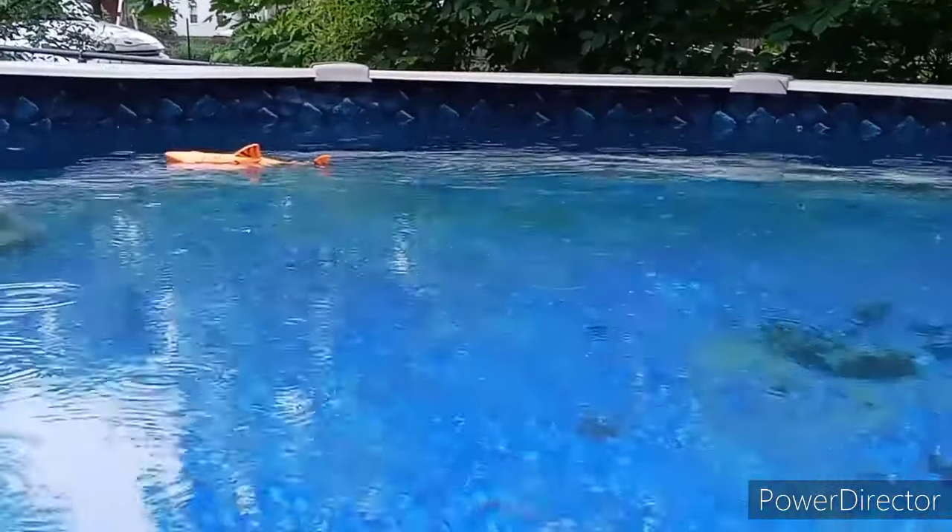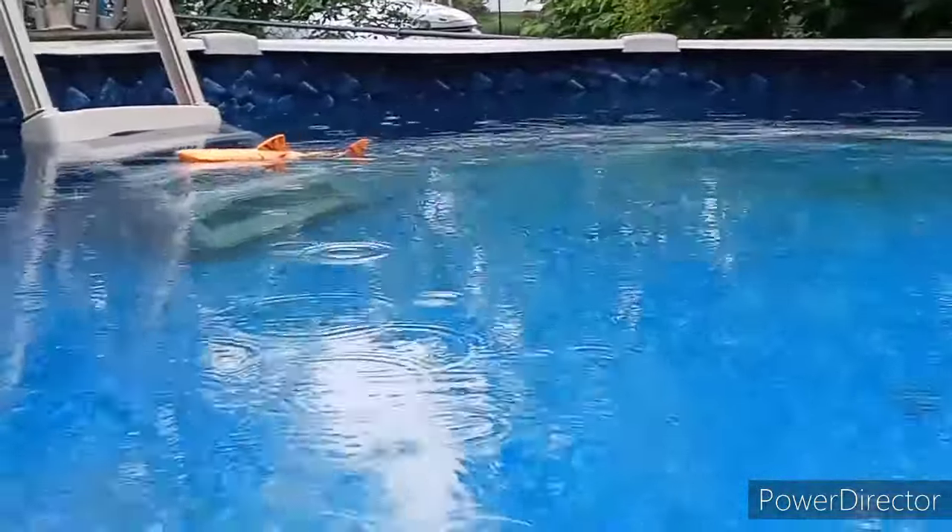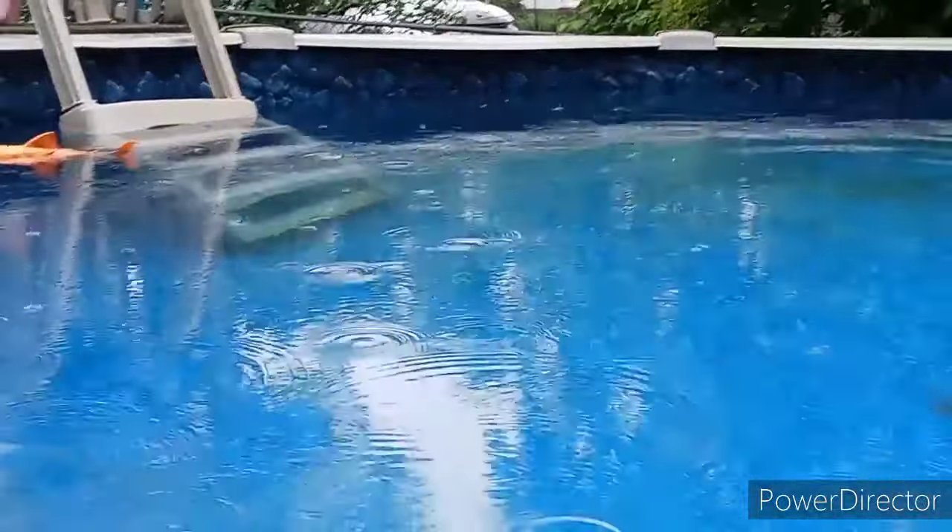Tried putting it back in. It's still floating kinda sideways — it's kinda rocking back and forth. Again, $12, what can you expect? We're about to lift up a little bit, keep it back. Let's go to the drift.